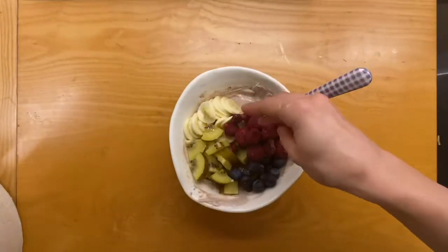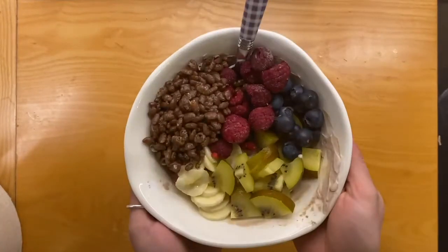Then you're really simply just going to add on some banana, kiwi, blueberries, frozen raspberries, cocoa pops, and that is you good to go.